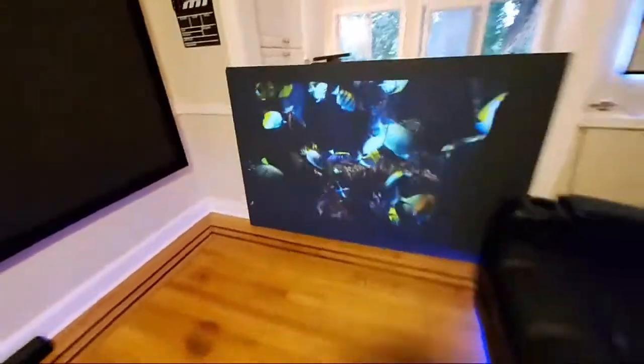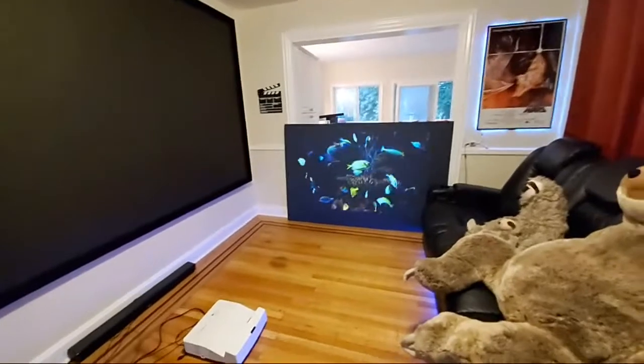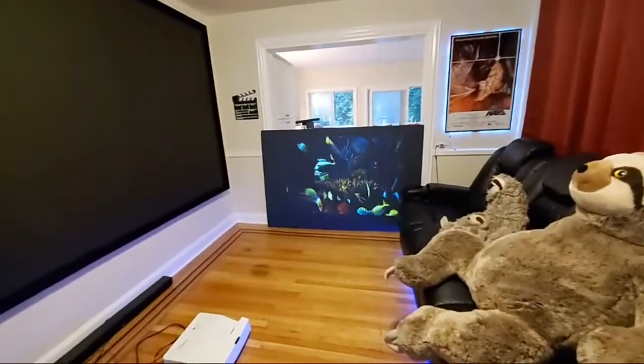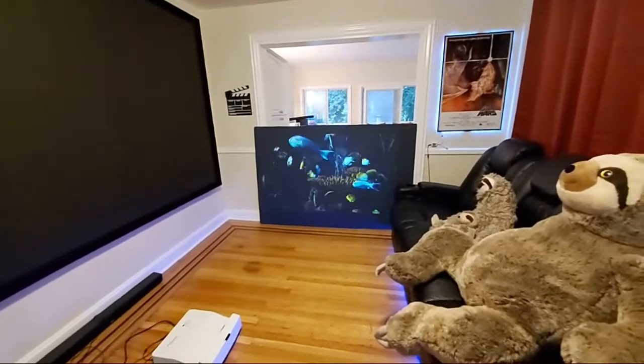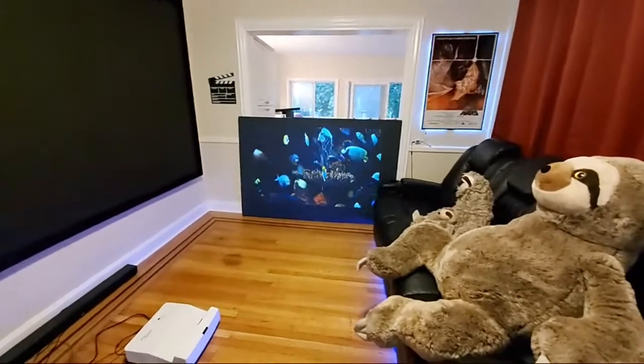I want to show you how it looks on the screen. People are going to ask me about my projector settings — you saw me do the unboxing and you saw me change nothing on this projector. I'm going to show you the settings they have on the projector and where they have it set to.